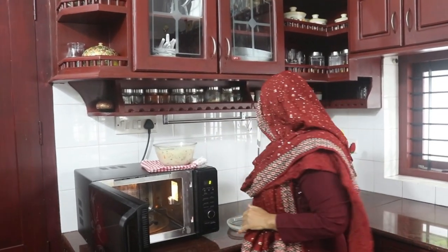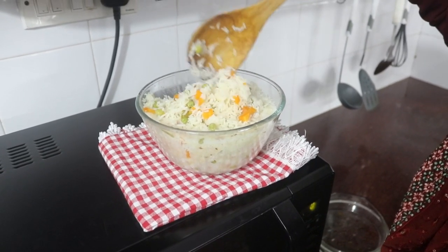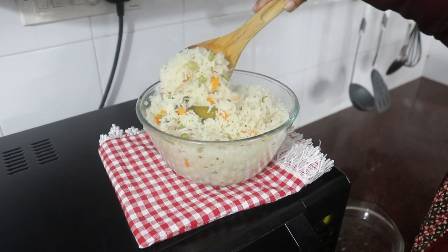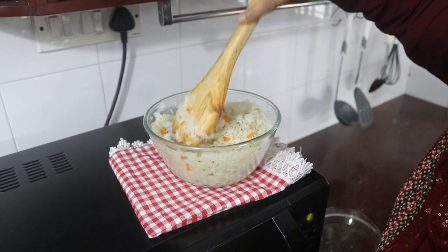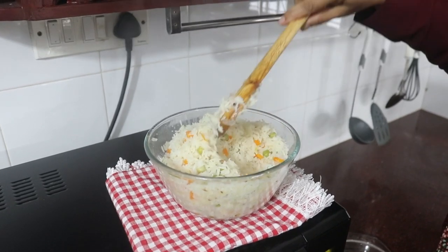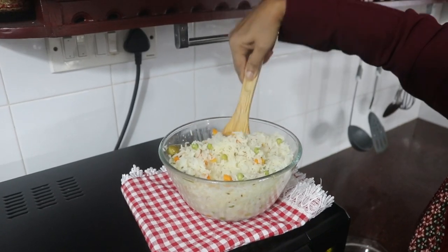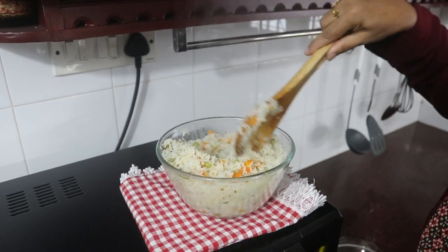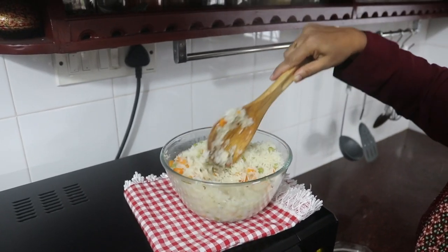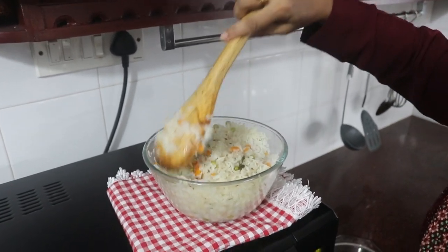It is very delicious. I think we have a good taste of vegetables — carrots and green peas. Vegetables and rice. This is a great vegetable pulao. It is a great rice dish.